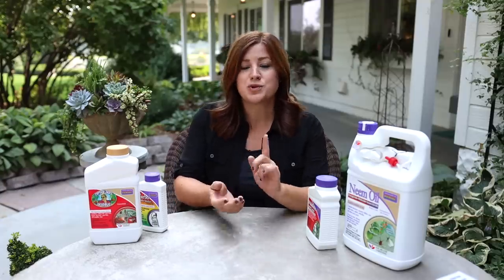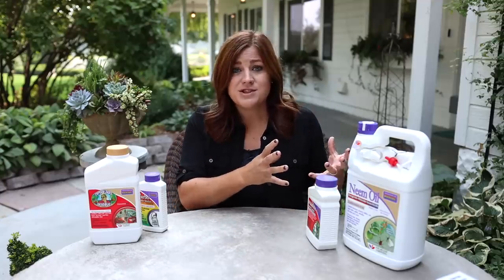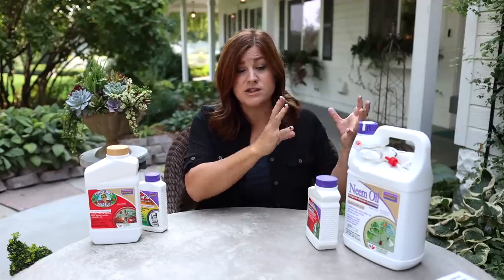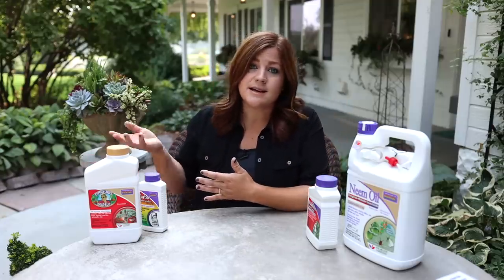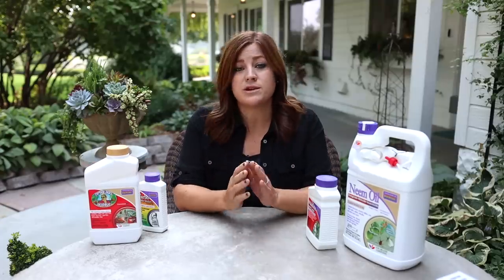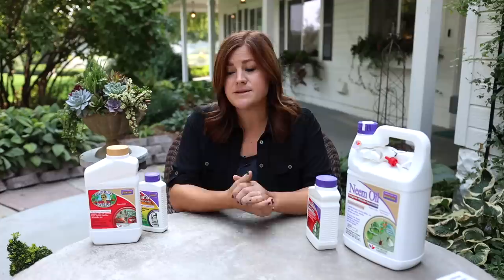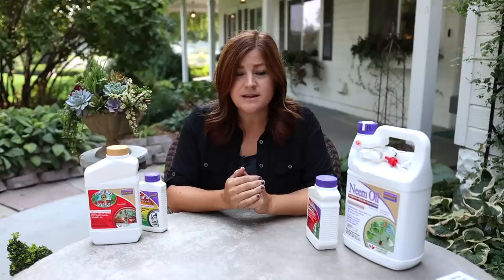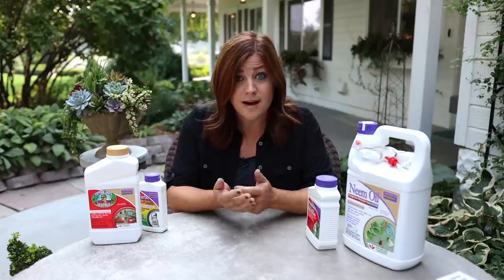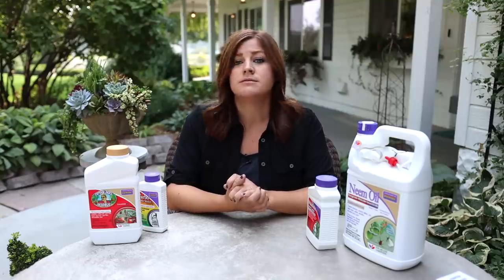Now I want to talk about controlling them. There are so many different things out there, so I want to break this up into sections, starting with the most benign things you can do — which work more as a preventative and creating an environment spider mites don't like — and then working our way up to more toxic chemicals. I think we should talk about those things because if you don't know and you just grab something labeled for spider mites that's fairly toxic, it may have more ripple effects than you're aware of.